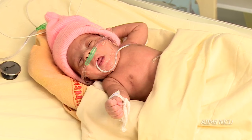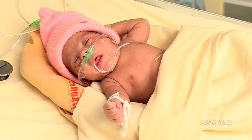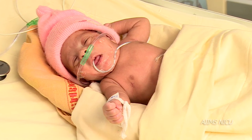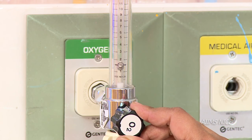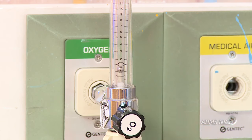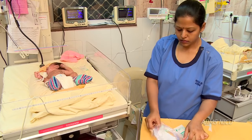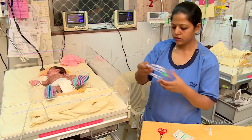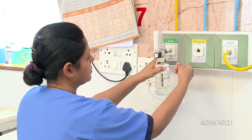Now we shall learn administration of oxygen by nasal cannula or nasal prongs. Remember to keep the oxygen flow rate between 0.5 to 1 liter per minute while using nasal cannula. Choose a cannula of infant size and always use a new cannula. Attach the end of the nasal cannula to the flow meter.